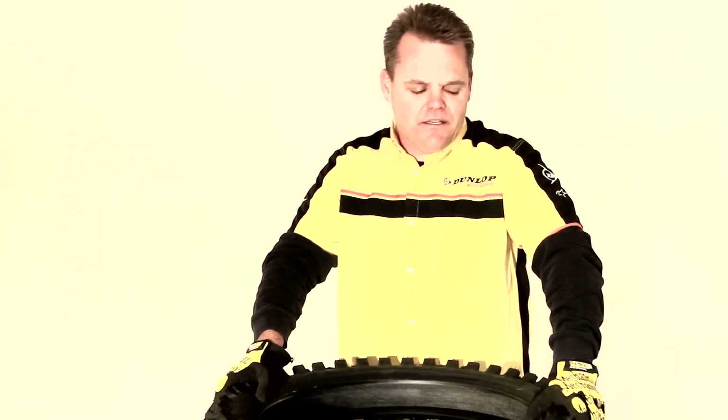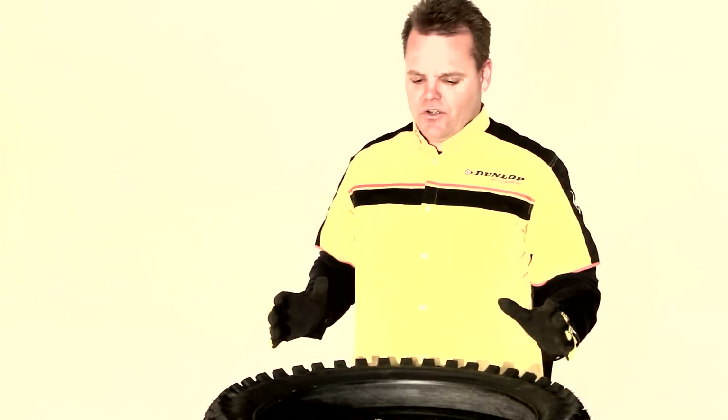Jay Clark here. Today we're going to give you some tips on changing tires and we're here with Motocross Action. I'm going to show you the proper way to change tires and give you some tips that'll help you make what a lot of people think is a tough job a whole lot easier.